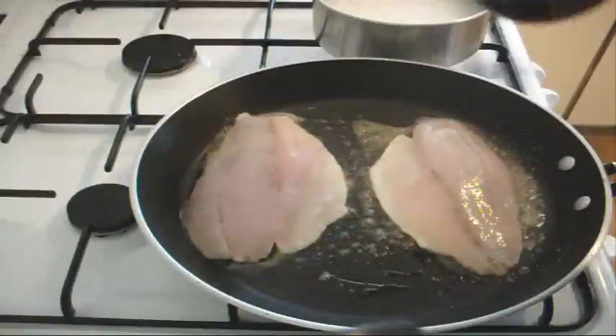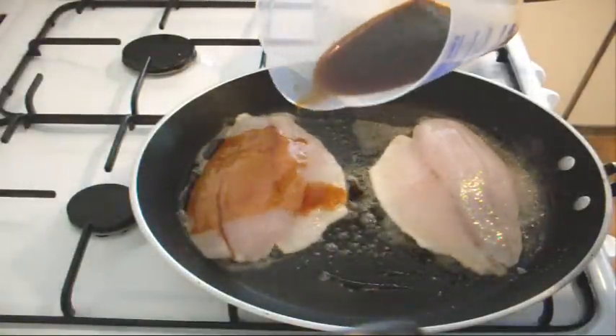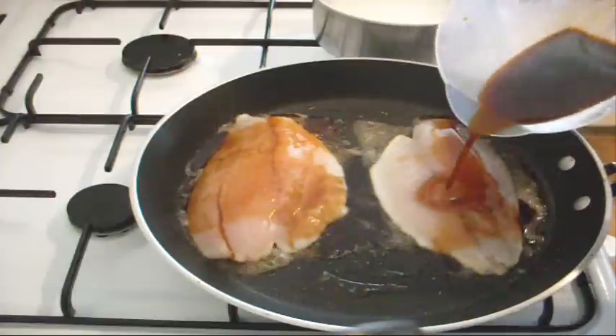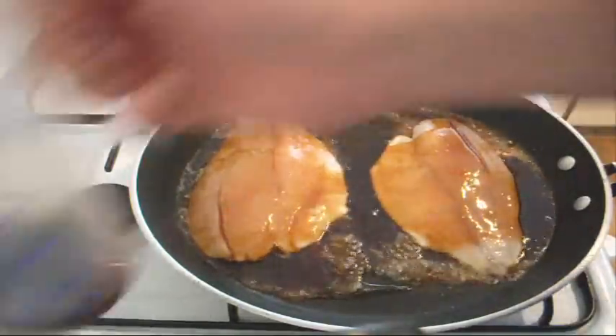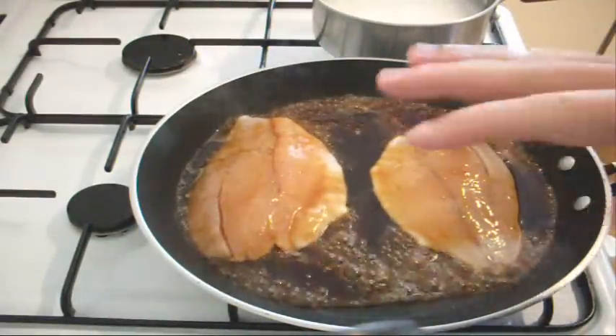I'm also going to pour over some of our marinade — just our glaze, just like that. You'll see it turn this beautiful brown colour, almost like a caramel. Save some for the other side. We'll just cook this for about three minutes on each side.